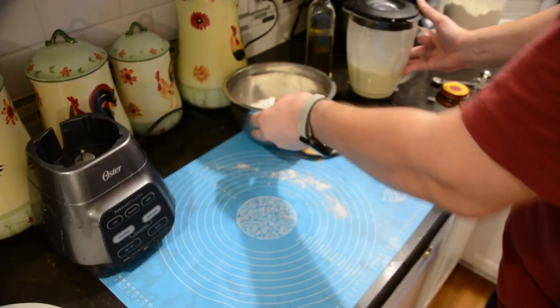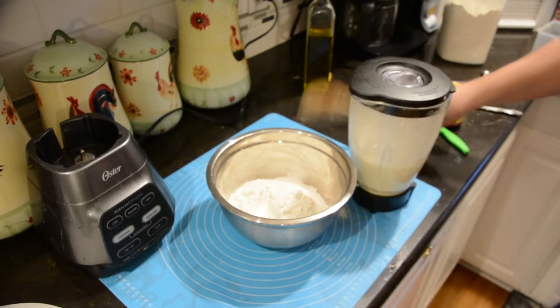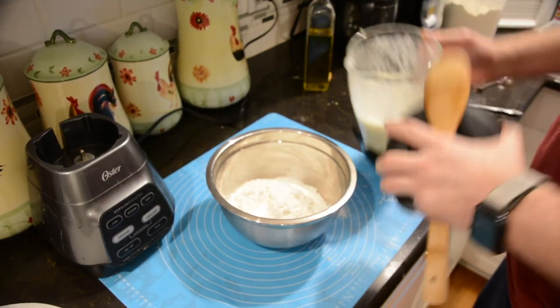We're using three and a half cups of flour and one and a half teaspoons of salt. Take a spoon and mix your salt in with your flour so the salt is not all in one place, because you're not doing a whole lot of mixing with this dough. All you're doing is getting everything wet — the wet ingredients going into the dry.